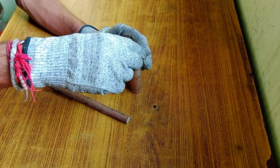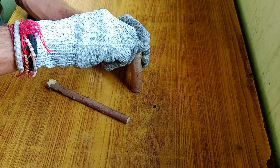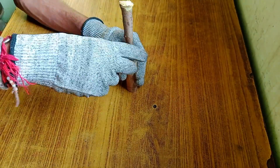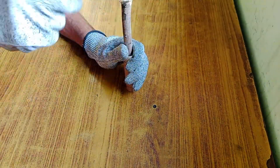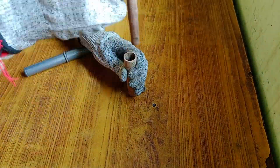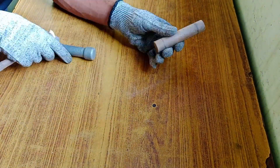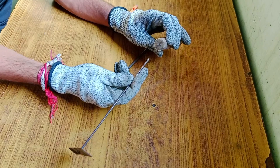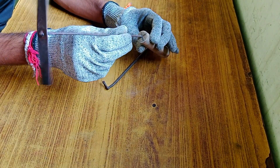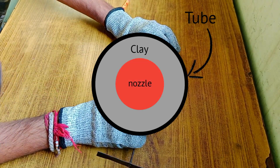Once the markings were set, I packed a layer of clay at the base of the tube to form the nozzle, ensuring a solid and compact foundation for efficient thrust. After packing the clay, I used a metal skewer to create a hole for the nozzle. This step is very important because if the nozzle diameter is too large, the motor won't generate much thrust.